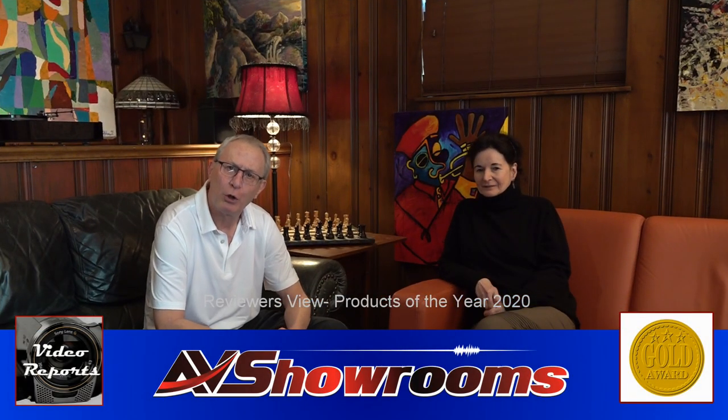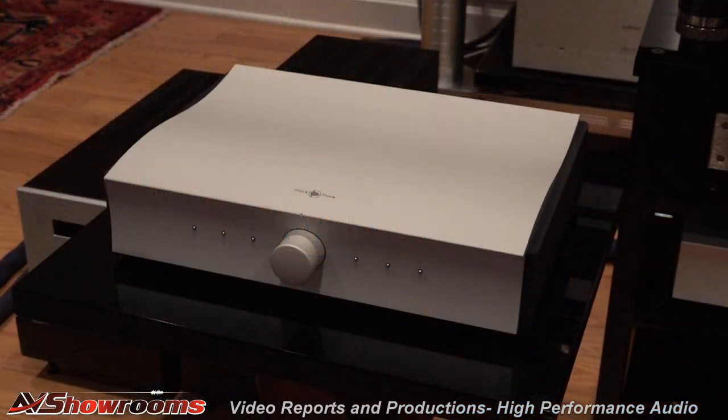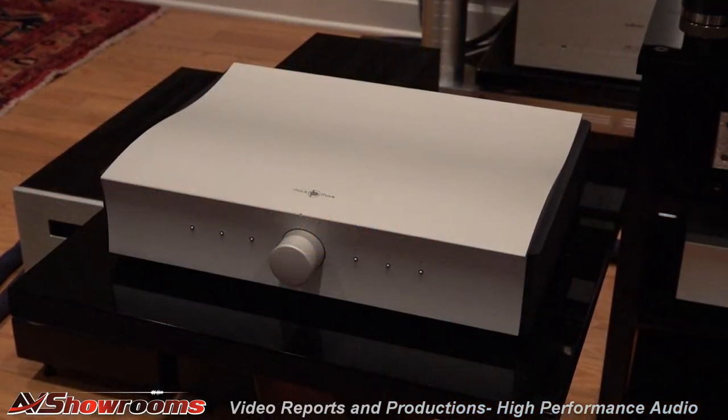Mola Mola — the Mola Mola Kula Integrated Amplifier. I always thought Mola Mola was a very detailed, sophisticated sound, primarily for people who have less space, because all the components are relatively small. The DAC is small, the line stage is relatively small, as you saw in the video that we shot up at GTT Audio.